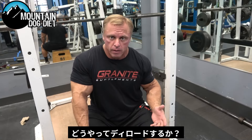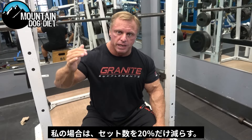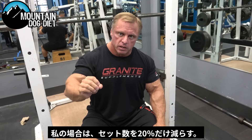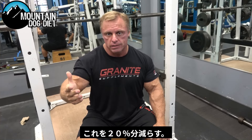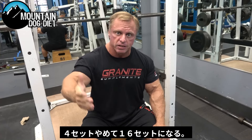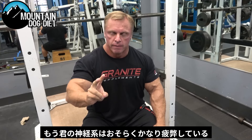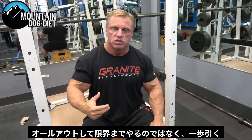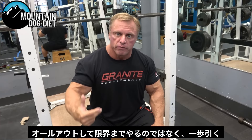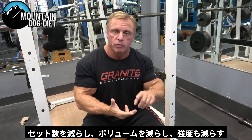How do you deload? The way I deload personally is I usually reduce my sets about 20%. So if you're doing 20 sets for your back, you remove 20% of those sets — that's four sets — and take it down to 16 sets. Number two, I don't take anything to failure. Your nervous system is probably a little fried, so instead of going all out, we pull back so your nervous system doesn't take that beating. We reduce our sets, our volume, and our intensity.